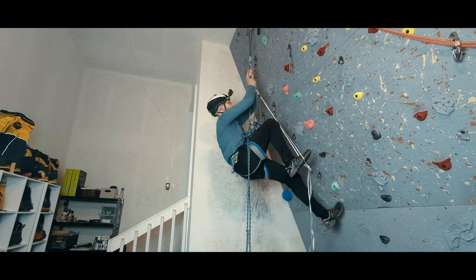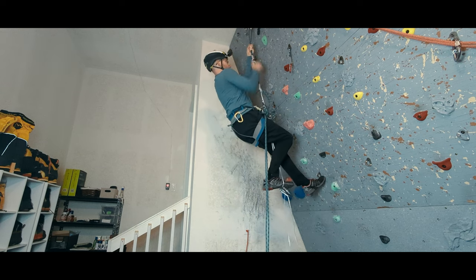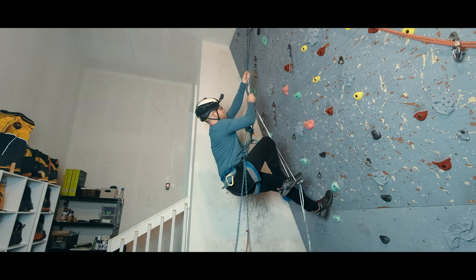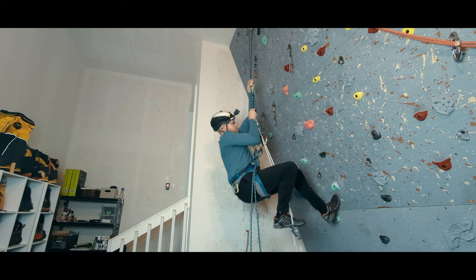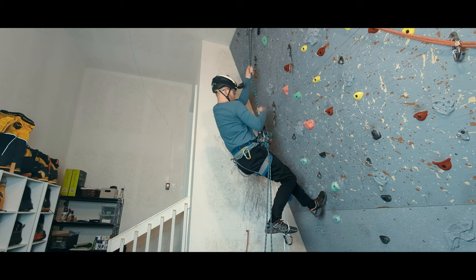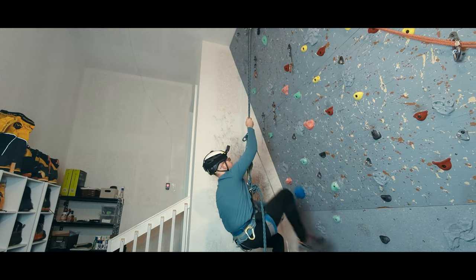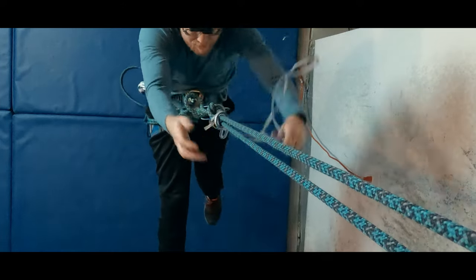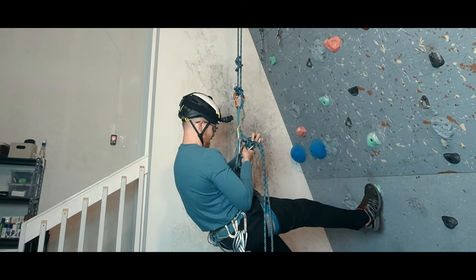By standing into my foot prusik, I can unweight my waist prusik. Now I can slide that waist prusik down, making sure I don't have it overlap the foot prusik. I sit my weight back and reweight the waist prusik, then move the foot prusik down to just above the isolating knot. Standing back up in the foot prusik, I again unweight the waist prusik and slide it down as far as I can. At this point, when I sit back, my rappel device should be engaged — and it is. So it's time to take apart my foot prusik and re-rack it, and I do the same with the waist prusik. The final step is to remove the catastrophe knot, and now I am back on rappel.